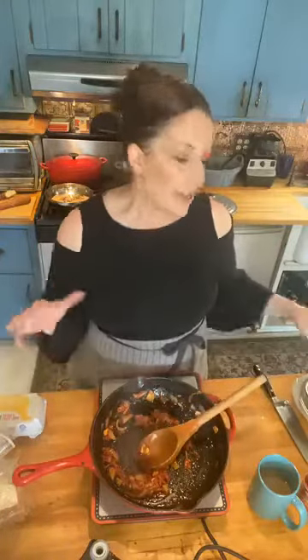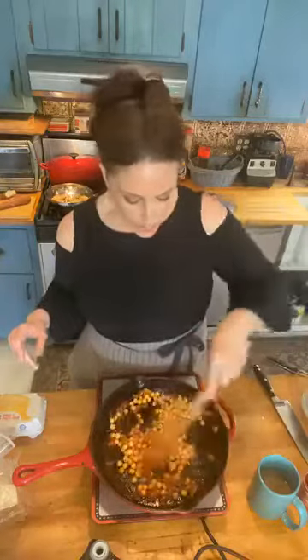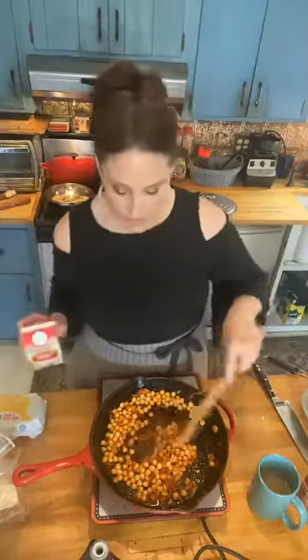We're making our shakshuka. It's a North African, Middle Eastern — sort of a take on that. They don't usually put chickpeas in it, but this one has chickpeas. So I've cooked out the tomato paste. I'm gonna add my can of chickpeas — boom, just add the can. Get those going, get those sautéed around.